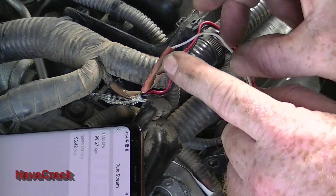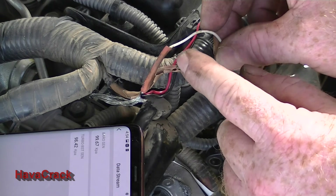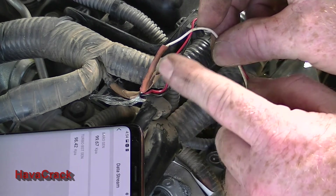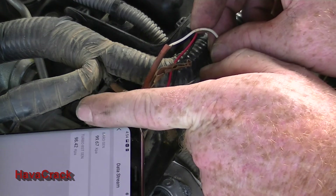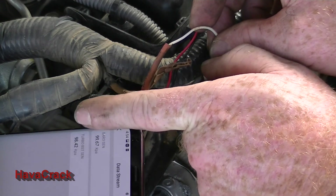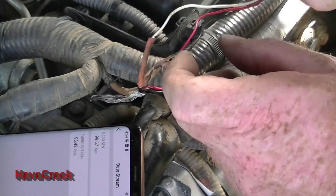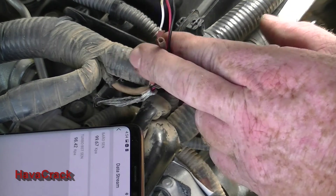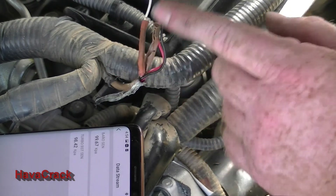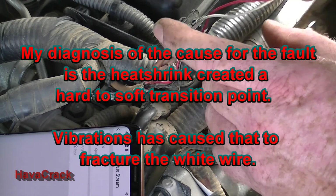I've now re-soldered that white wire. We've got two layers of heat shrink on — the first one is a smaller one lying around the gap, and I'm going to tape it up in a second. As you can see, our MAP sensor and turbo boost sensor is now reading 98.42 kPa. We can move it around and wiggle it — we're not dropping the signal anymore. So apart from re-taping this up and putting some sheathing over it, that's fixed.